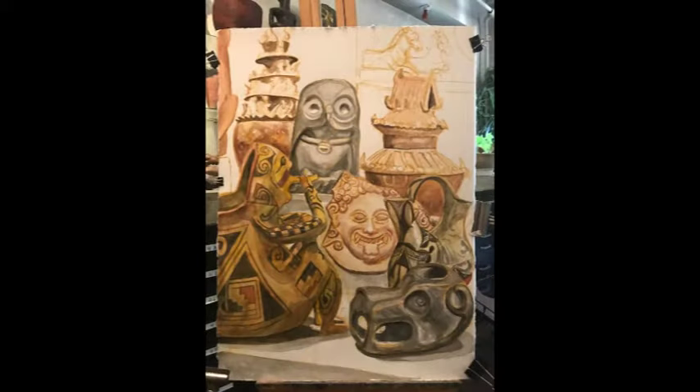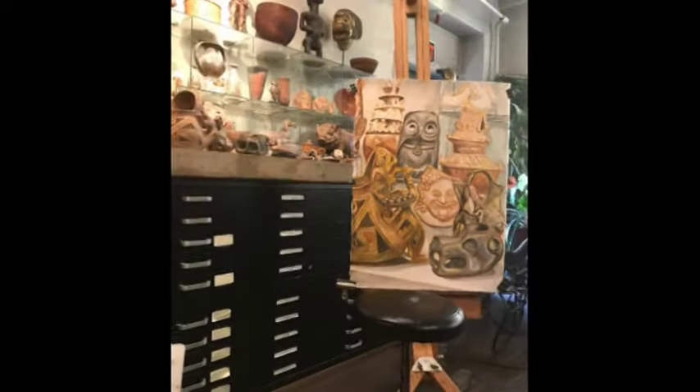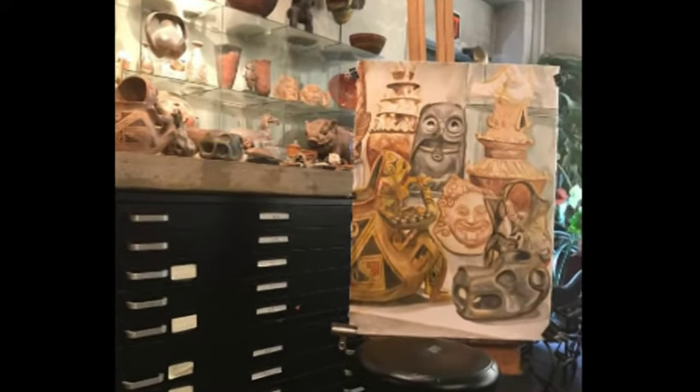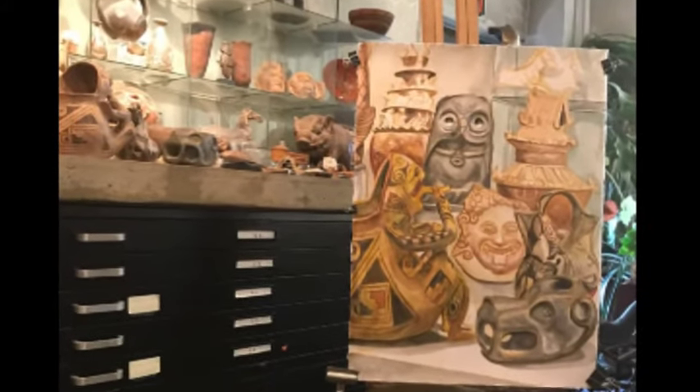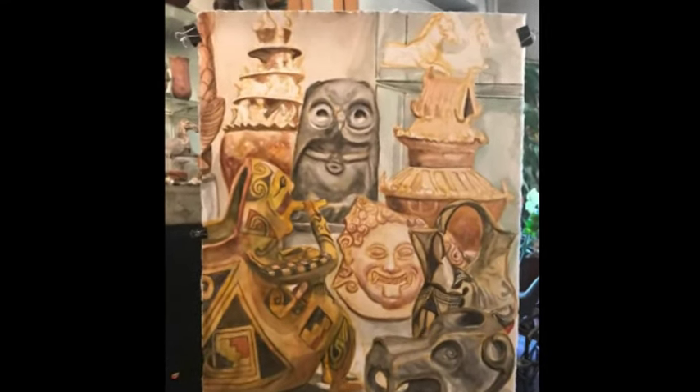From the ancient times — the smoking figure is Anasazi, and the other is more modern American Indian. In the back, that castle-like form is a Han Dynasty burial urn, as is the one on the right. And at the top right of the painting, I have two Greek horses.